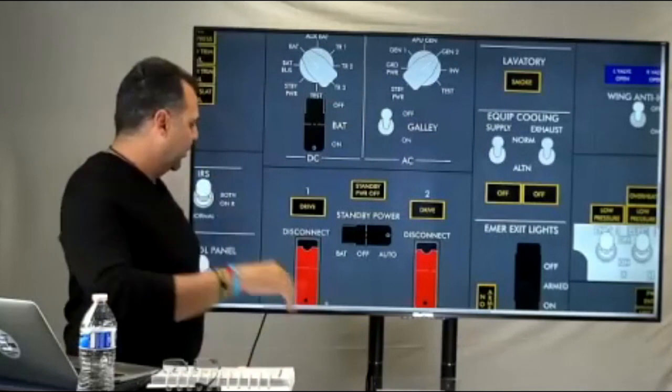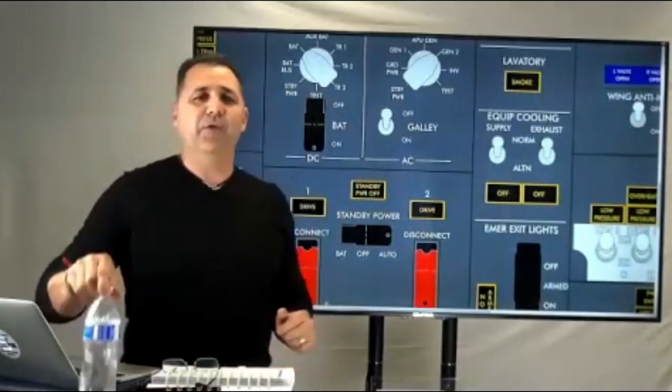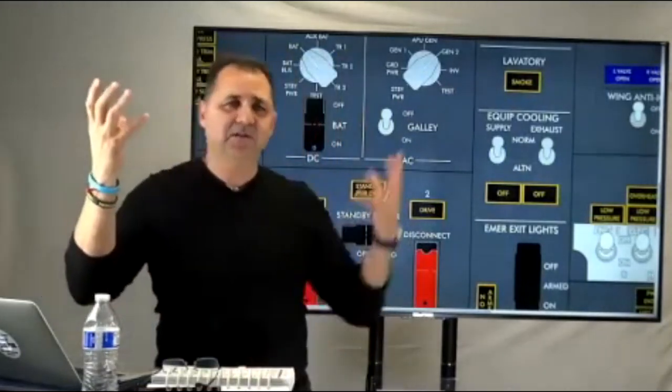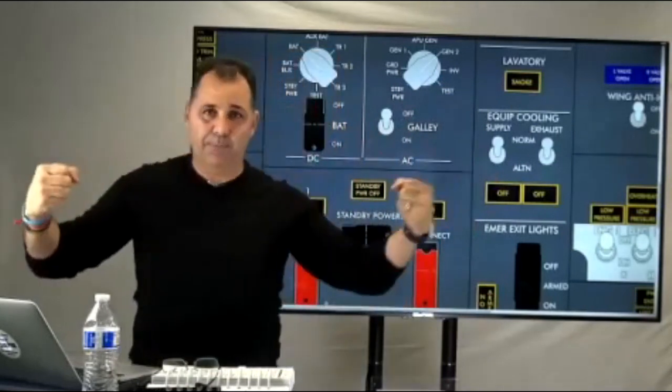The IDG — Integrated Driven Generator — compared to the CSD on the Classic: what Boeing did is they mixed the CSD with the generator and put it together. It's integrated. We still have the CSD maintaining constant speed so the generator can produce frequency and voltage, but now it's integrated instead of separated through a shaft.